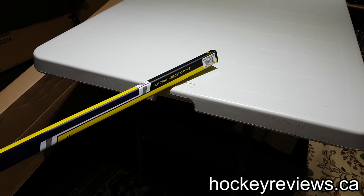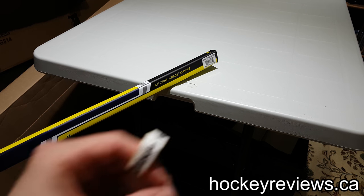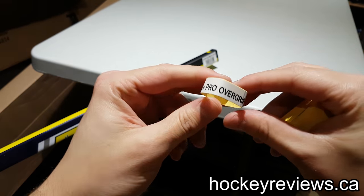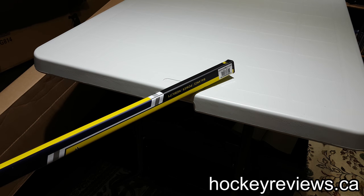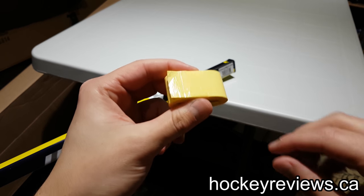Hi, I'm Matt from HockeyReviews.ca, and this is the Tennis Overgrip Tape. We're going to tape this stick up, which I just got — it's a Sherwood BPM 90 — and we're going to tape it with overgrip.